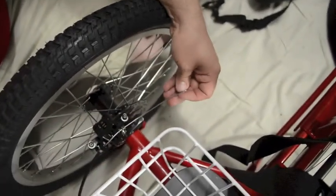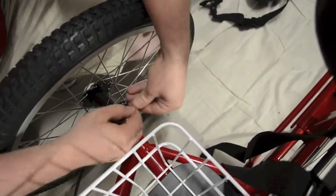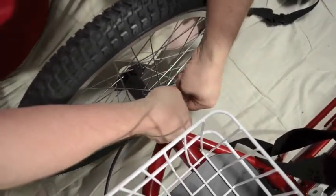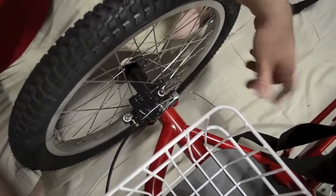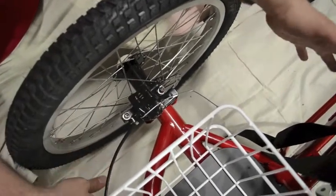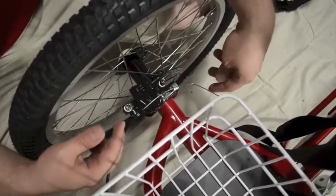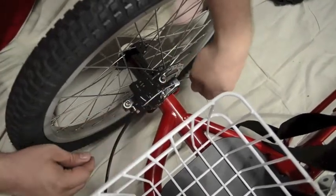That should clamp it enough that it stays on. Then just to get the cable out of the way, bend it a little bit. Some folks like to cut these cables off and I suggest not doing that. It does look pretty if you cut it short, but the problem is if you ever have to readjust the brake or take the brake cable out to change the calipers, you're left with nothing to pull on the cable — nothing to adjust if you've cut it off. So just cap it and bend it out of the way.